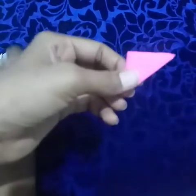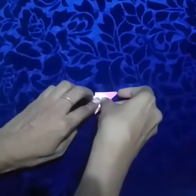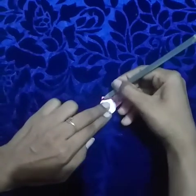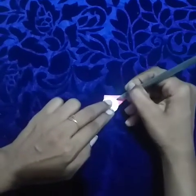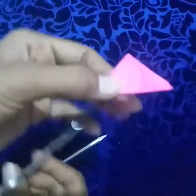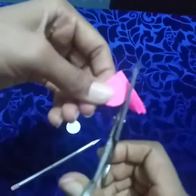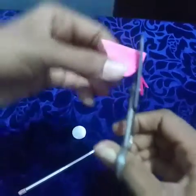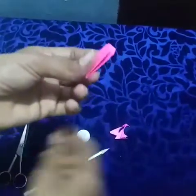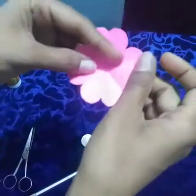Then take the 1 rupee coin and keep it here. Draw a curve line, then draw like that. After, you cut the curve line. Then open the flower like that.